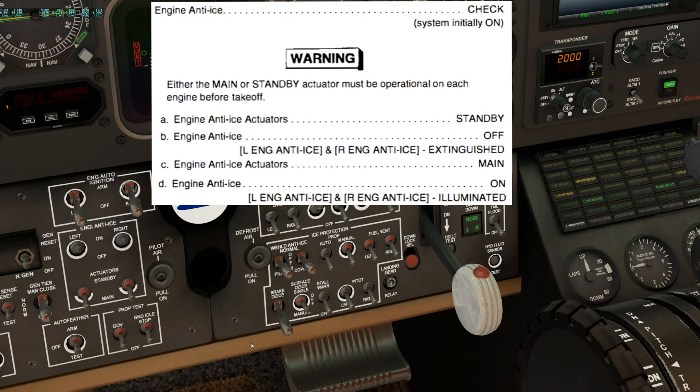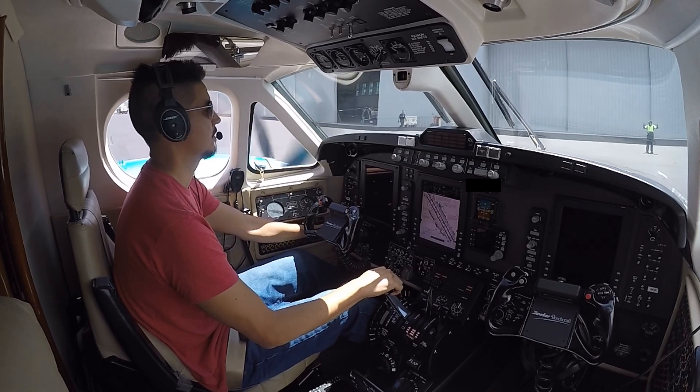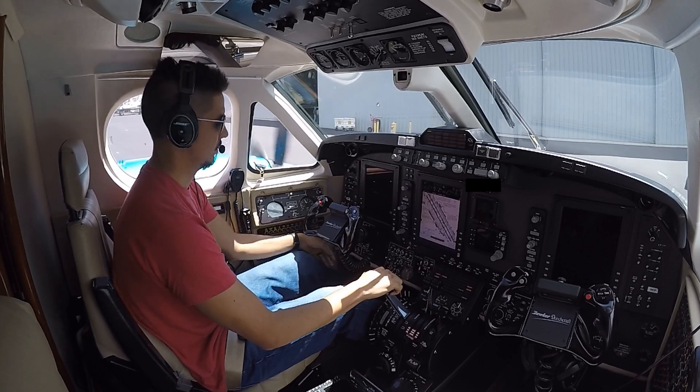The last check is the engine anti-ice, with the system initially on. Start by moving the engine anti-ice actuators to standby, then the engine anti-ice switches to off. Verify the left and right engine anti-ice lights are extinguished. Engine anti-ice actuators back to main, and last, engine anti-ice switches back on. Verify the left and right engine anti-ice lights are illuminated. This completes the aircraft systems and engine run-up checks in the Airfoil Labs King Air 350. Please leave any questions or comments below. Thanks for watching.